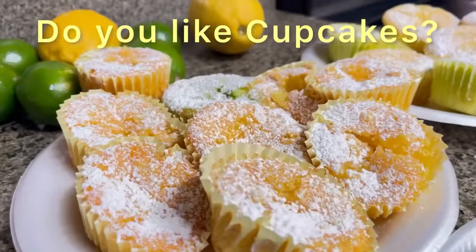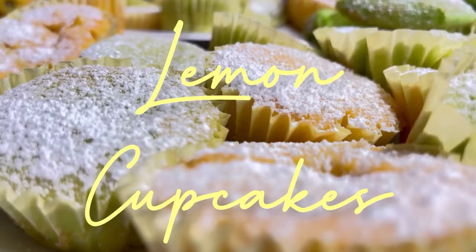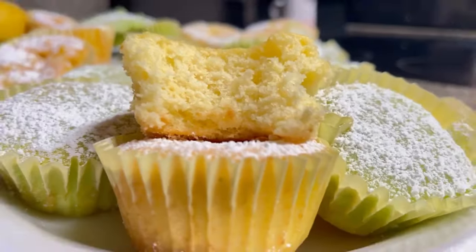Do you like cupcakes? Do you like lemon cupcakes? Do you like lime cupcakes? Well, today we are making lemon and lime cupcakes.